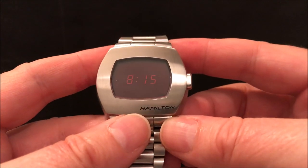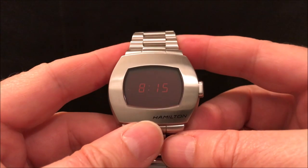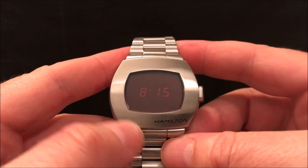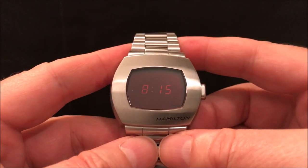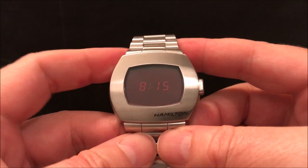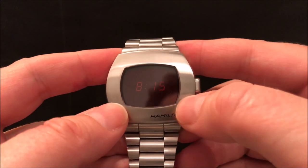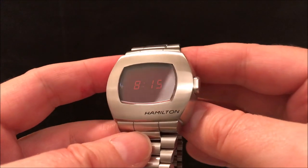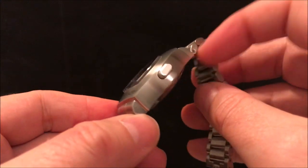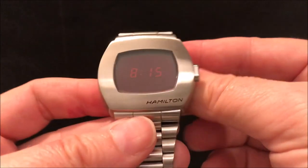But why a Pulsar? To celebrate the first mass market digital watch. There's a bit of an argument about exactly which is the first digital watch, but certainly the P1 was a solid gold version and the P2 was the first mass market digital watch. The module in the P2 was actually made by Hamilton — they had owned the Pulsar name back then, but they sold it to Seiko in the late 70s or early 80s.